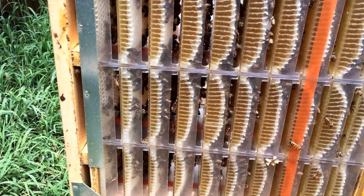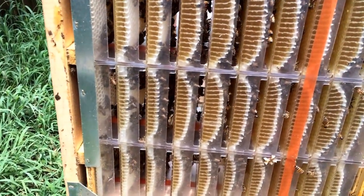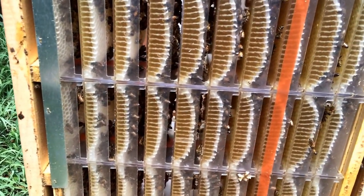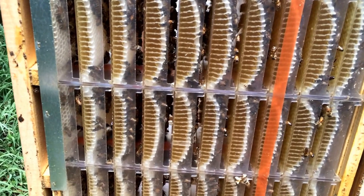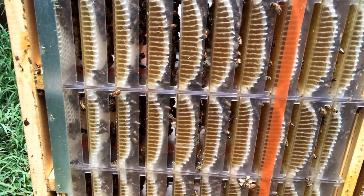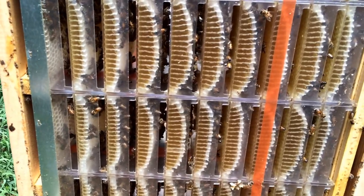Anyway, it still looks like they're going okay. Worst case is I have some half full hog half combs and I sell them at half price, but it's still a cool concept and I still like it. At this point I'll probably do it again in the future. It just depends — we'll see how well these sell this year to see whether or not I want to do more of it next year, but looking good right now.